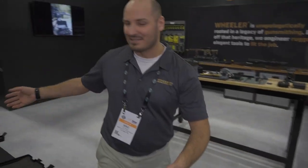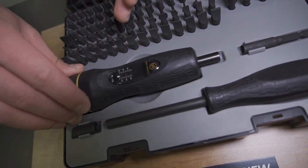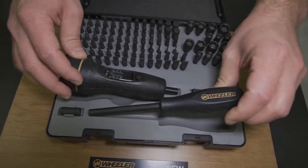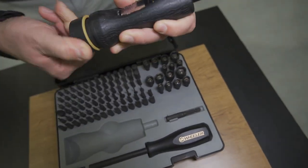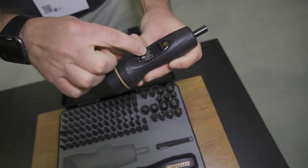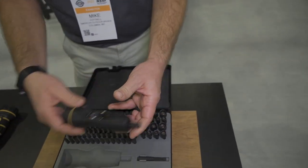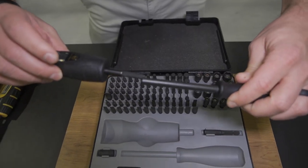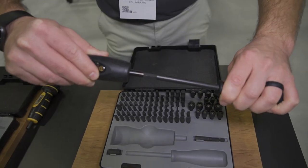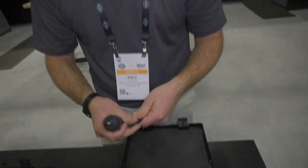This is our hundred piece kit, which includes that same bit assortment but also includes one of our fat wrenches. So you get a nice long handle screwdriver and a torque wrench. You just pull the cap and turn it until the line meets the exact torque spec you want — 10 to 60 inch pounds. Pick the bit, torque it down, and as soon as you reach the right torque, it's going to clutch out and prevent you from over-tightening that screw. So you can't damage your scope or your rings.